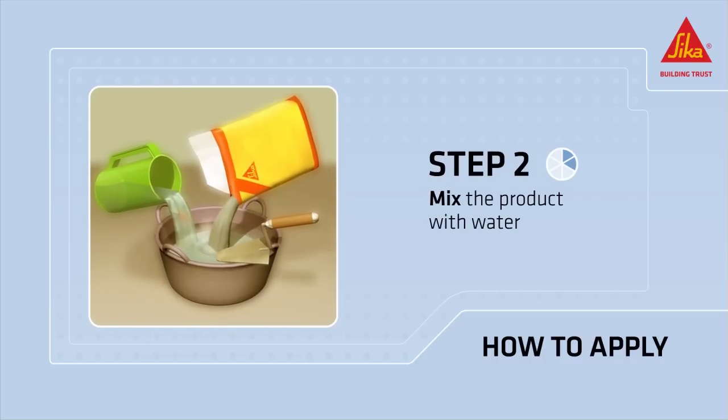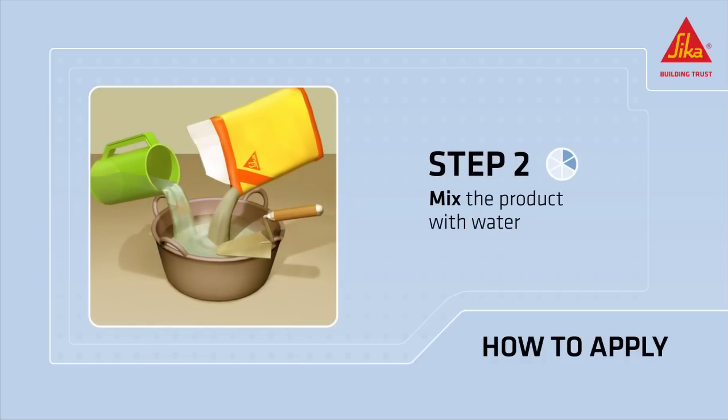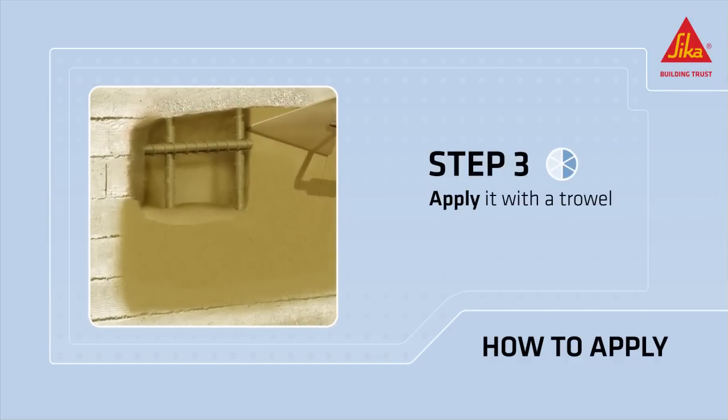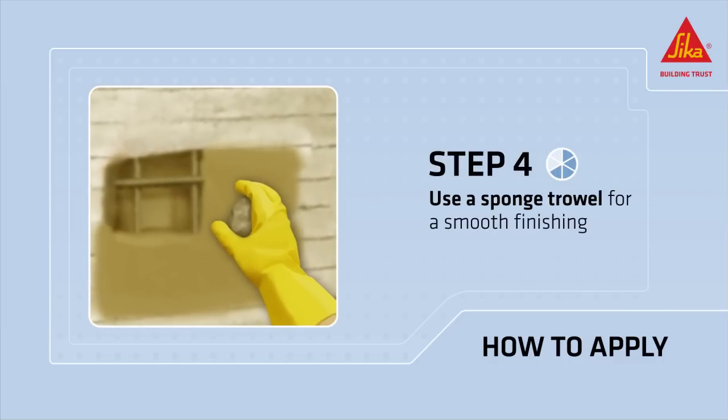Mix the powder with water using a low-speed mixer until a homogenous consistency is reached. Apply it with a trowel, pressing the material well onto the substrate. Use a sponge trowel as soon as the mortar has started to set for a smooth finish.